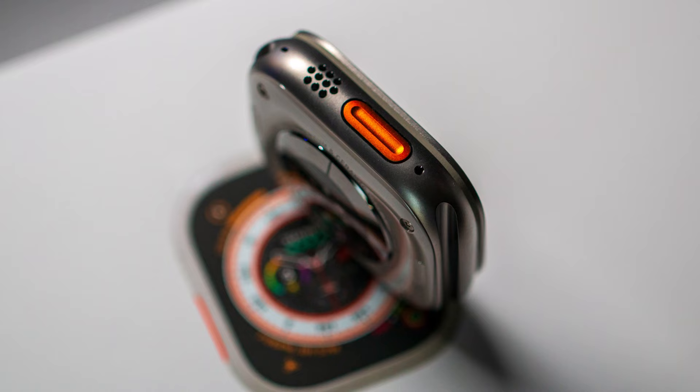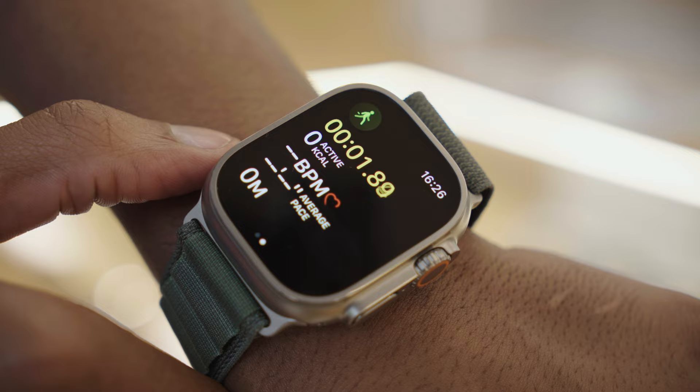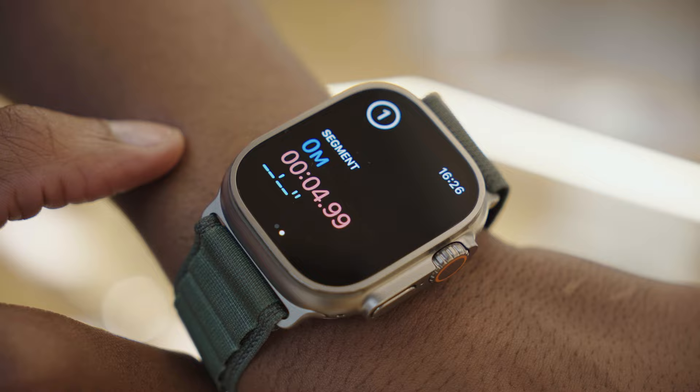The new Apple Watch comes with a customizable action button in a high contrast international orange that offers instant access to a wide range of useful features like starting a workout, turning on the flashlight, using the stopwatch, and so much more.